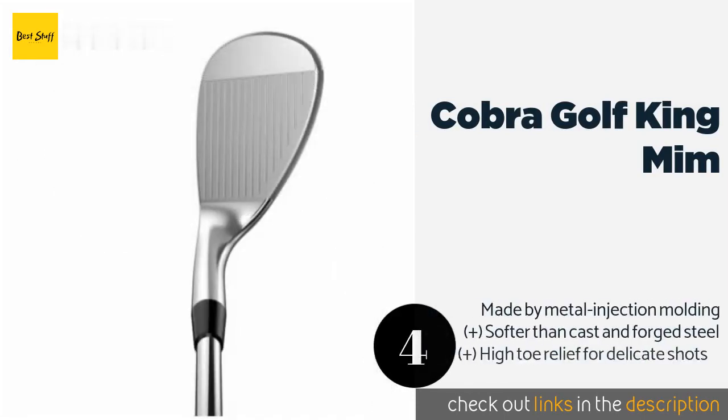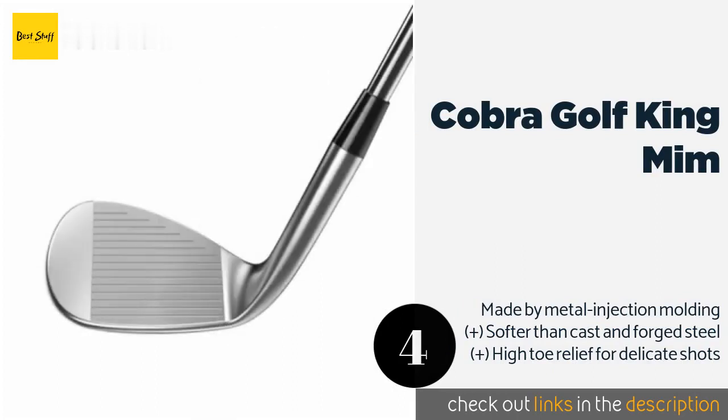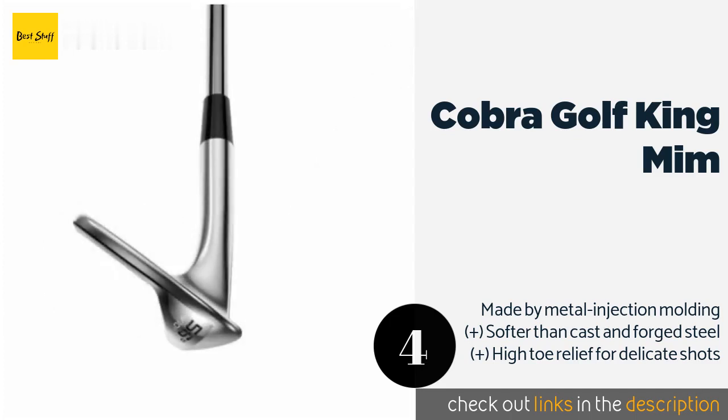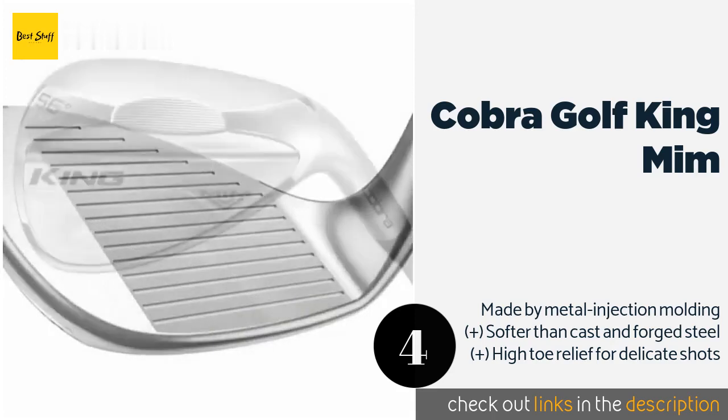Number four is the Cobra Golf King MIM. One close-up look and you'll immediately understand this is no ordinary club. It has a perfect spiral face mill pattern with constant pitch and spacing rotating outward from the center, creating consistent friction across the entire surface. The price is approximately 148 dollars.